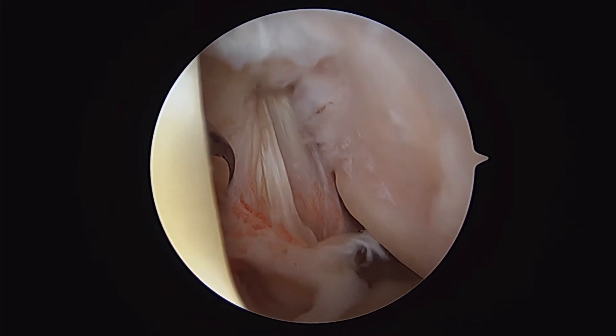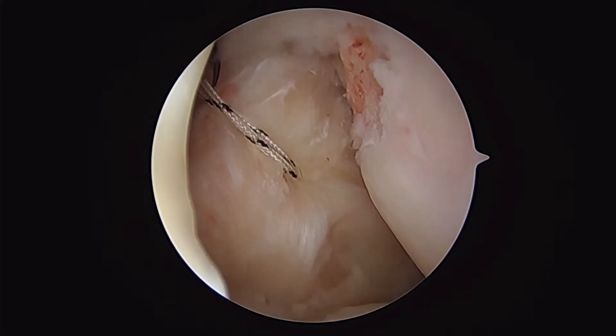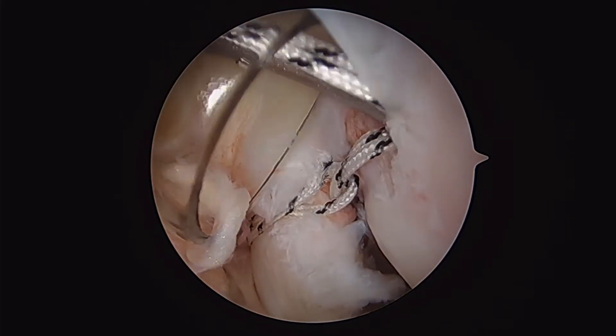This is a subscapularis repair utilizing a slick anchor. You can see our tear in the subscapularis. We take the lesser tuberosity to a good bleeding bony bed and pre-punch our socket. Our suture has been passed through the subscapularis and placed in the eyelets of the slick.